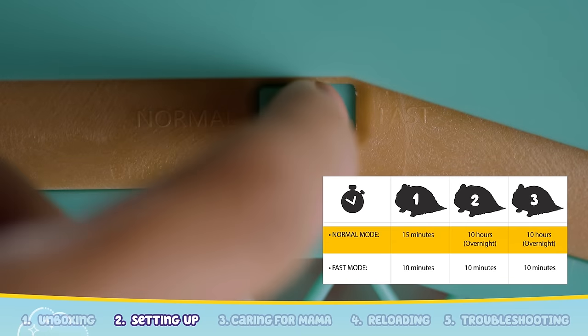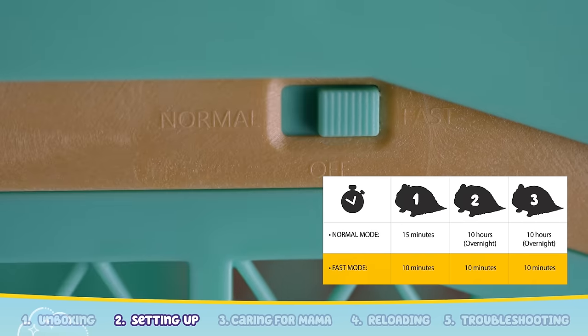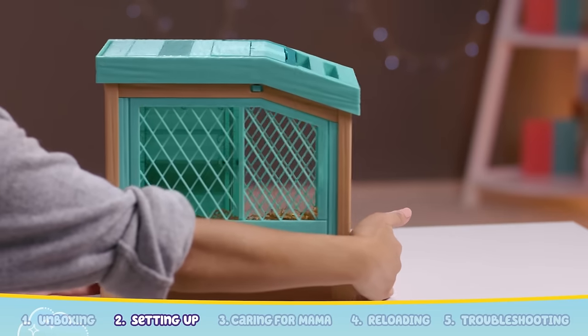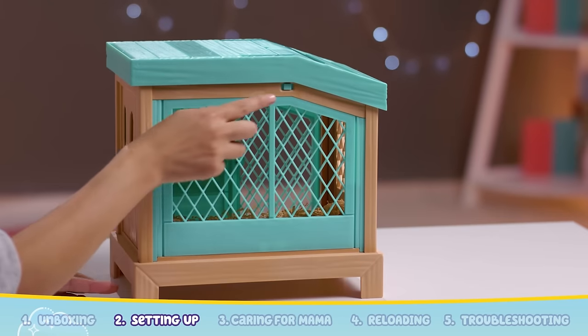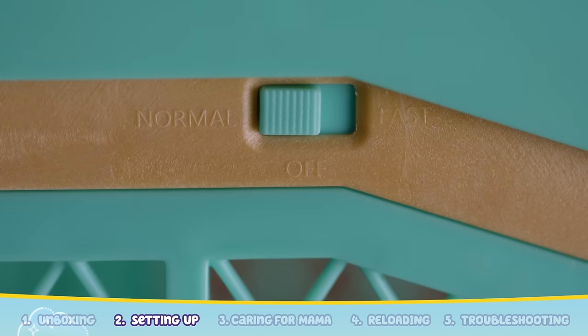Normal mode or fast mode. In normal mode, the babies arrive over two days. In fast mode, the babies arrive every 10 minutes. The switch is at the back of the hutch near the roof. Today, we'll use normal mode and switch the hutch from off to normal.